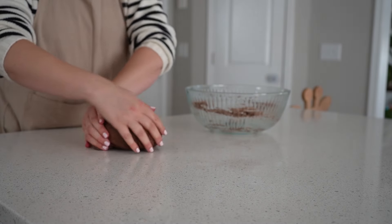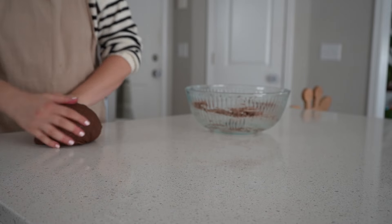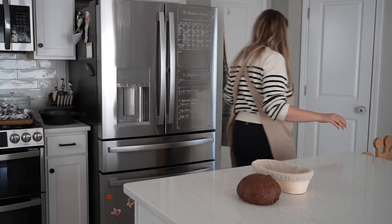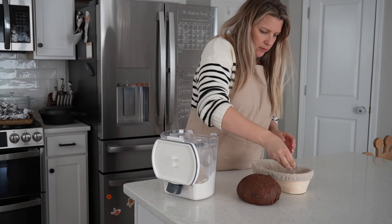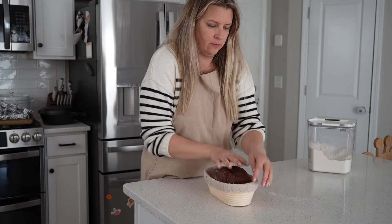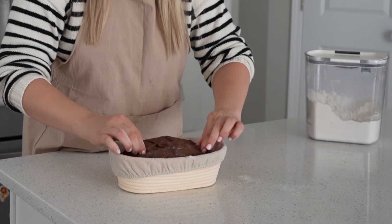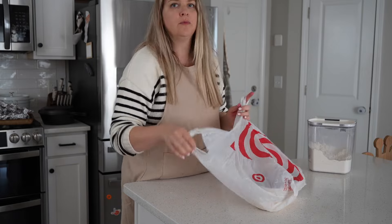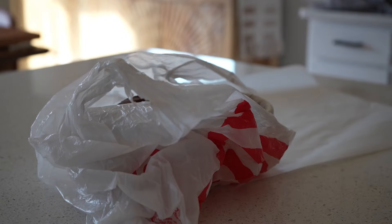Enriched doughs take longer to bulk ferment because there are more ingredients that need to ferment, so keep that in mind. I used a bread proofing box and mine sat for about six hours, but it does take a little longer than regular sourdough. I had planned to make this a same-day chocolate sourdough, but since I had to leave the house I proceeded as I would with a no-knead sourdough: shaped it, put it in a floured Banneton basket, placed it in a bag, and stuck it in the fridge for about 15 hours, then baked it the next day.